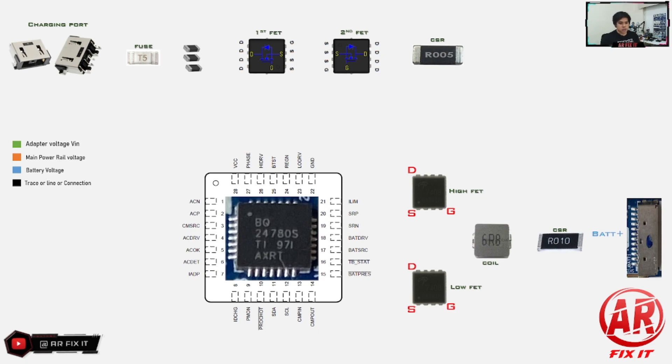Here in the charging port, as you can see, there are five pins. Pin number one and pin number five are tied together and connected to ground. Pin number two and pin number four are tied together — they are the ones creating the passage for the main adapter voltage, so you will measure around 20 volts there. If the charger has 19 volts, you will see 19 volts as well. Pin number three is the adapter ID pin — it is responsible for detecting the wattage of the charger, whether it is correct or not. The adapter voltage then passes through the fuse and enters the filter inductors.